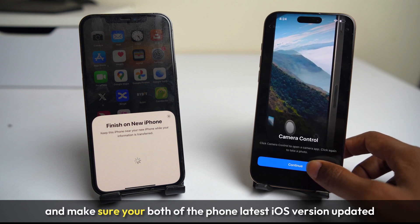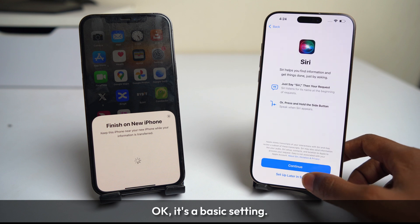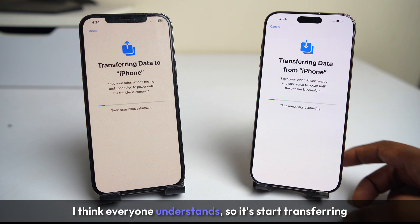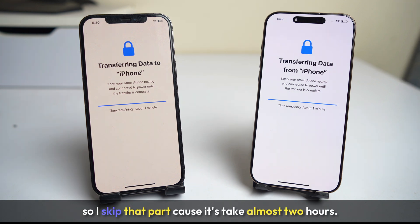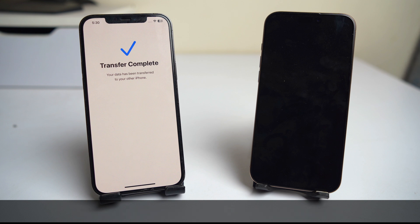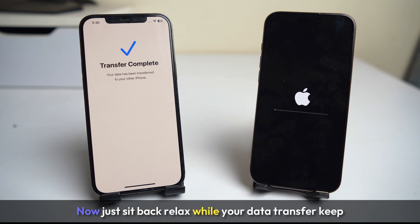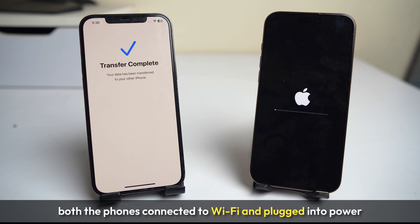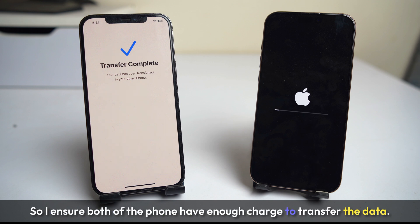Make sure both of your phones have the latest iOS version updated — that's a key point. It is a basic setting. It will start transferring and it takes almost two hours because there is almost 200 GB of data. I skip that part. After the transfer is complete, your phone will reboot and it may take two to three minutes to complete the whole process. Just sit back and relax while your data transfers. Keep both phones connected to Wi-Fi and plugged into power if they don't have enough charge. I ensure both phones have enough charge to transfer the data.